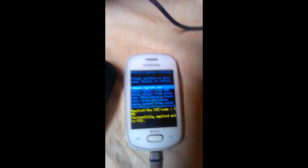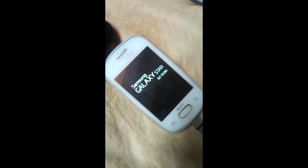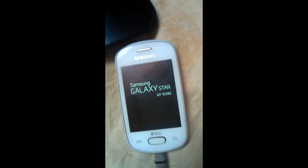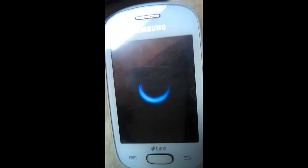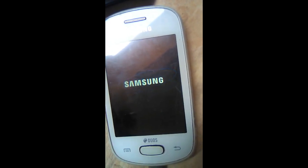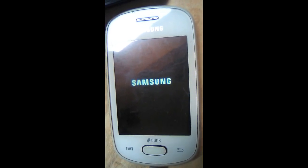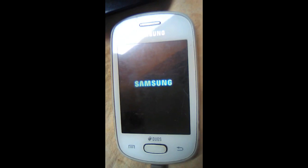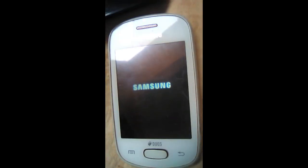Reset. Here it will go up to System Reboot. Just click the power button here. Reboot System — it has been rebooting. Good. Thank you.